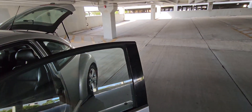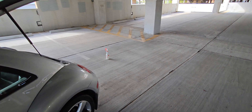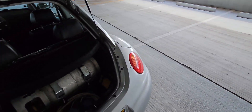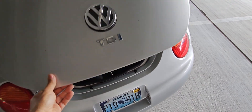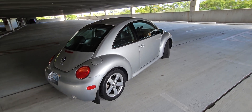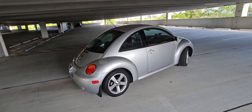Again, this is an ALH engine TDI. I get about 400 miles per gallon of propane on this setup, and I also have a lot of power when I step on the accelerator.